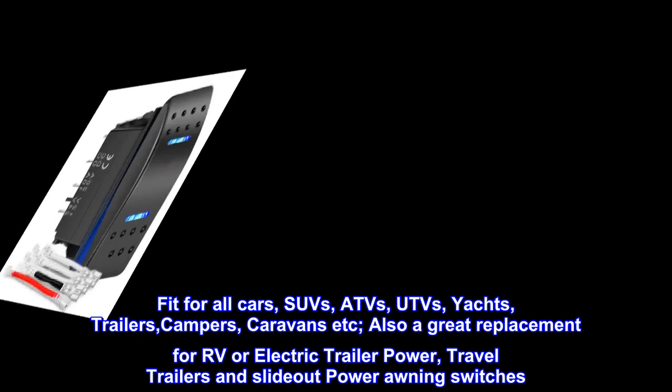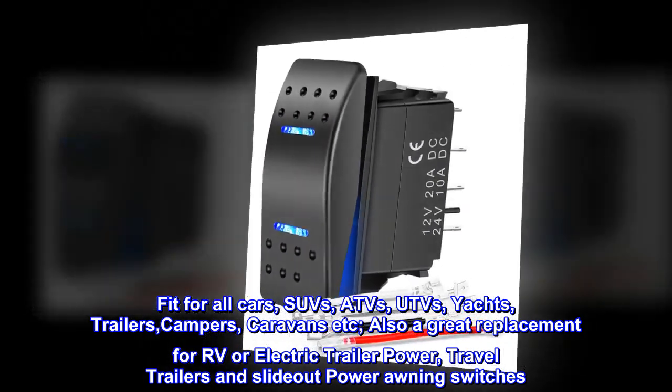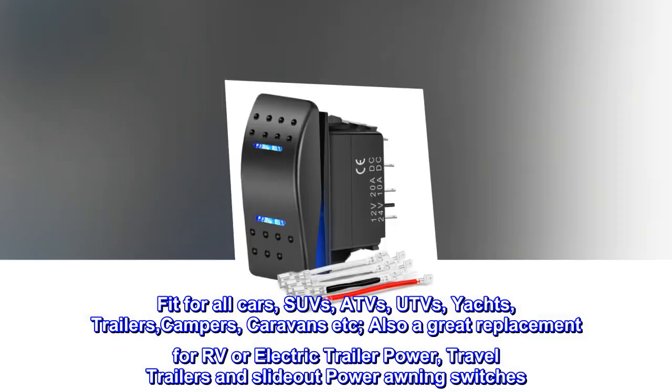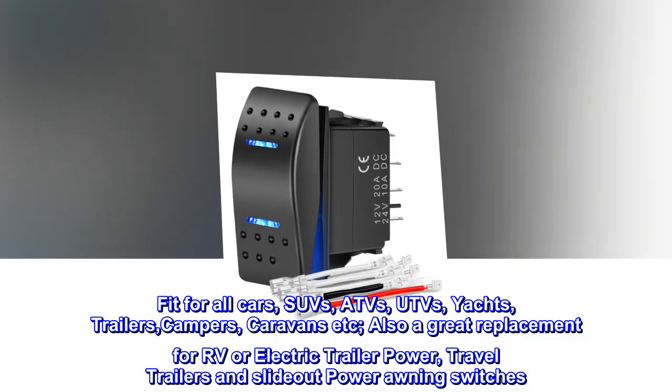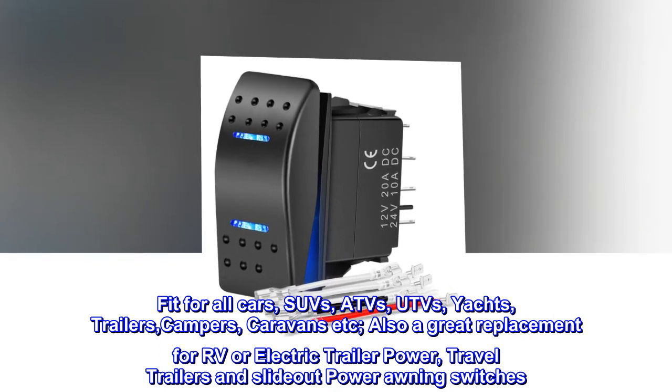Fit for all cars, SUVs, ATVs, UTVs, yachts, trailers, campers, caravans, etc. Also a great replacement for RV or electric trailer power, travel trailers, and slide-out power awning switches.